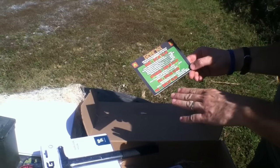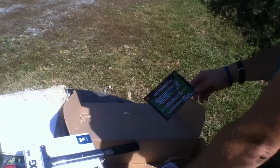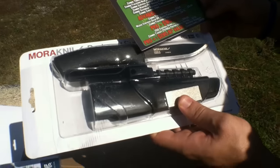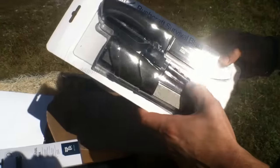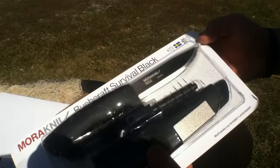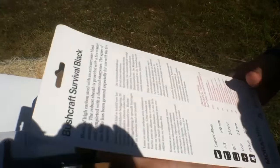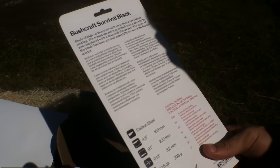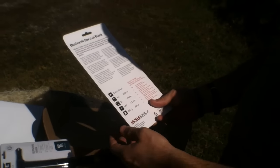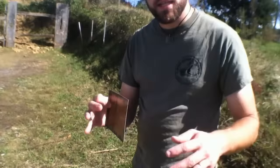Now we're at the Pro Plus level, totaling $280.37 in value. As if the SOG Survival Hawk wasn't enough, we've got an additional knife: the Mora Bushcraft Survival Knife. It's got a sharpener built into the sheath, the blade is made in Sweden from carbon steel. The sheath is heavy duty. For those curious on specs — weight is only 10 ounces, overall blade length is nine inches. Very nice looking knife.